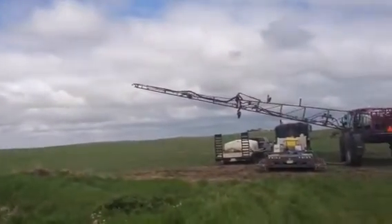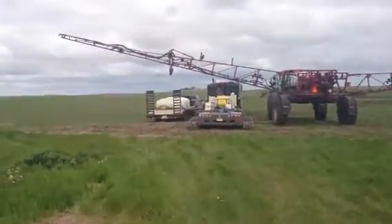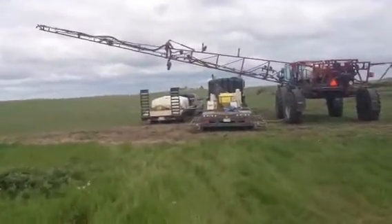Got a full reload going on here, filling the sprayer with Liberty and Centurion. Liberty's 10 gallons to the acre, so it's a lot of water. We got a nurse truck and trailer to bring us extra water.